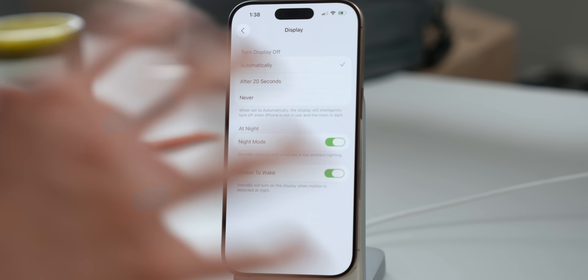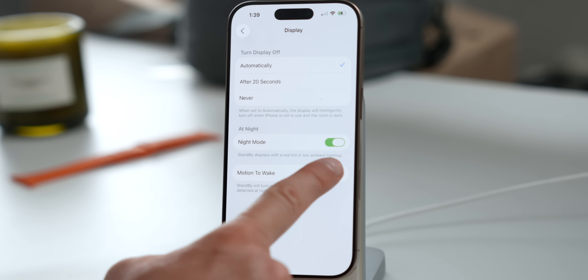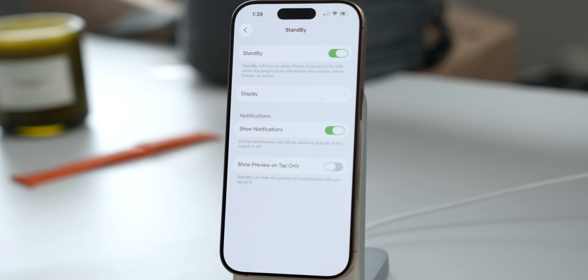Here's what I would do instead: turn it on automatically and also turn on Night Mode. Night Mode turns everything to a red tint for low ambient lighting — it should look something like this during nighttime. And here's where it gets really useful: make sure to turn on Motion to Wake. So if you've got your iPhone on your bedside table at night, you can simply tap on the table and Standby mode will automatically turn on. This setting is super cool — make sure to turn it on.